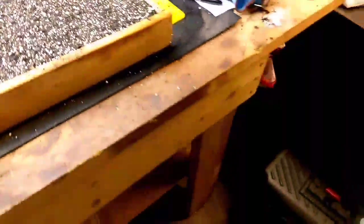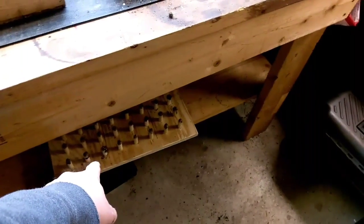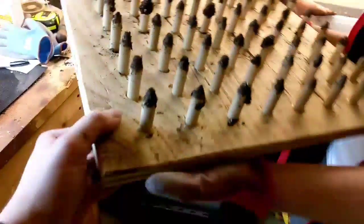And we've prepped another seed tray. Ruthie, what I want you to do — why don't you grab the template here. Careful, it's heavy. Grab it by the handles — handles are on the other side, honey.